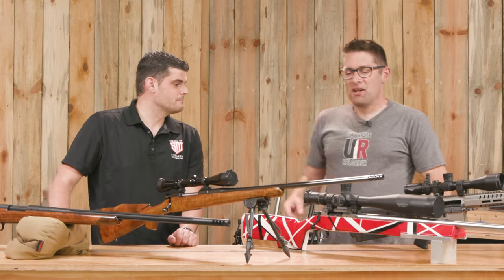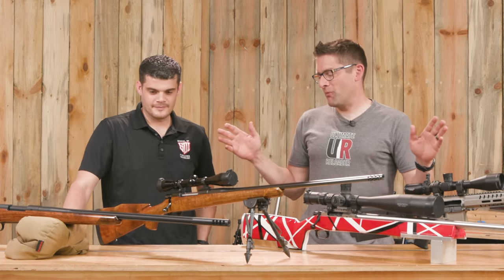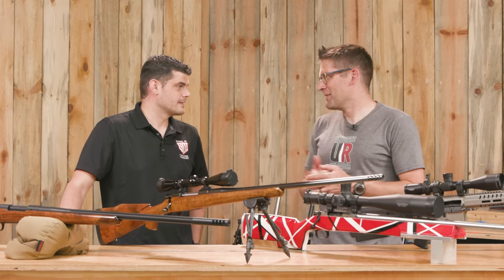Here's what I think we should do. We've got four different rifles here with four different stories. Why don't we talk about the build on each of these and maybe even talk about what we would do differently next time.